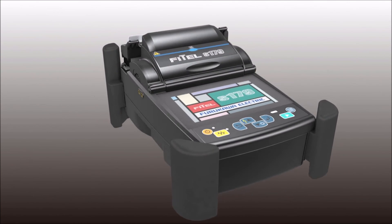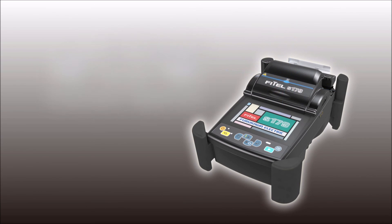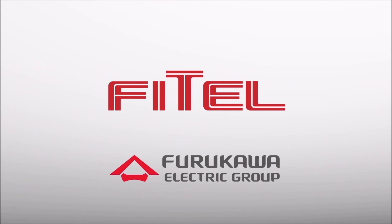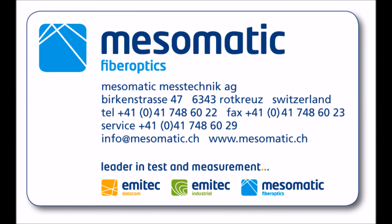With its increased connectivity and record splicing heat times, seconds really do count. The S179 has a...